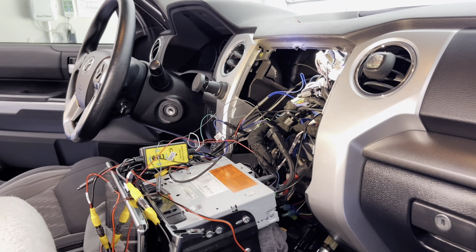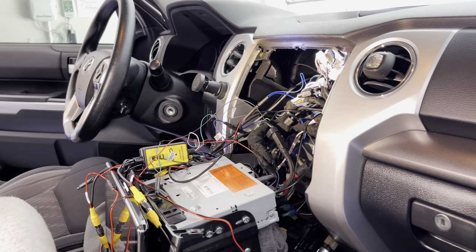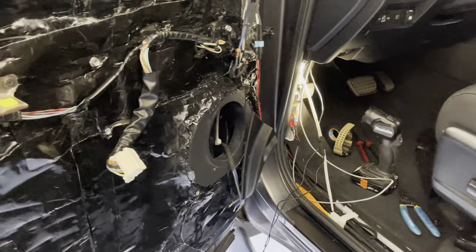The next step is actually installing the cameras on the mirrors. This is the scary part because you have to do some cutting on the OEM mirrors. I am nervous because they're tow mirrors — they're not cheap and they're the factory ones — but if you do it right, you shouldn't have any issues.